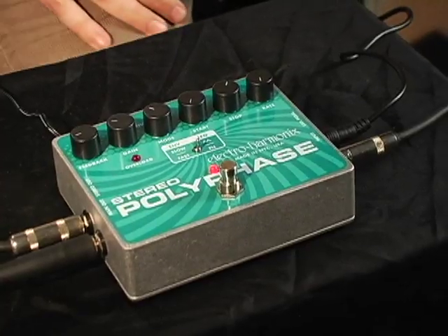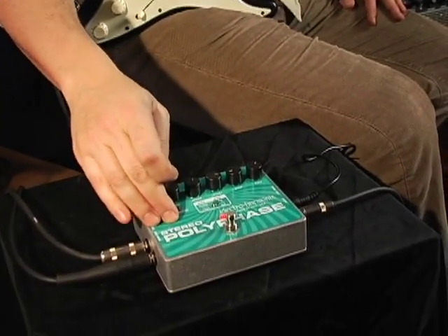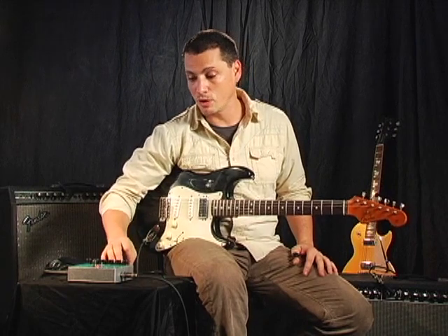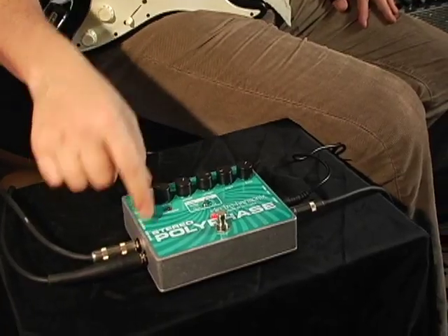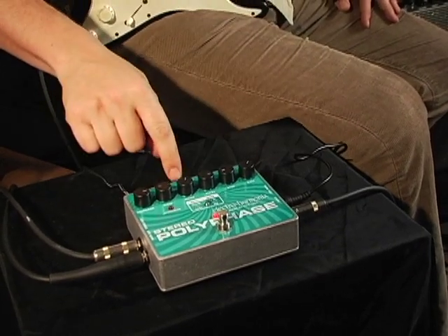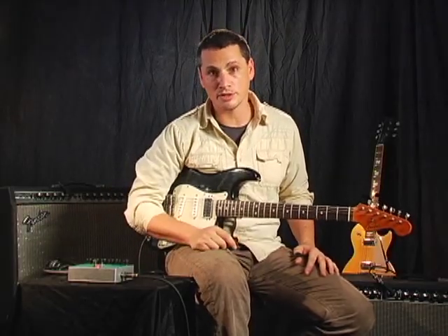Phasing has always been a mainstay with Electro-Harmonix, and the Stereo Polyphase really continues and improves that tradition. It gives you complete control over all the important aspects of phase shifting with its stereo outs, its expression pedal, its envelope and LFO modes. This thing is a great pedal for exploring sonic possibilities.